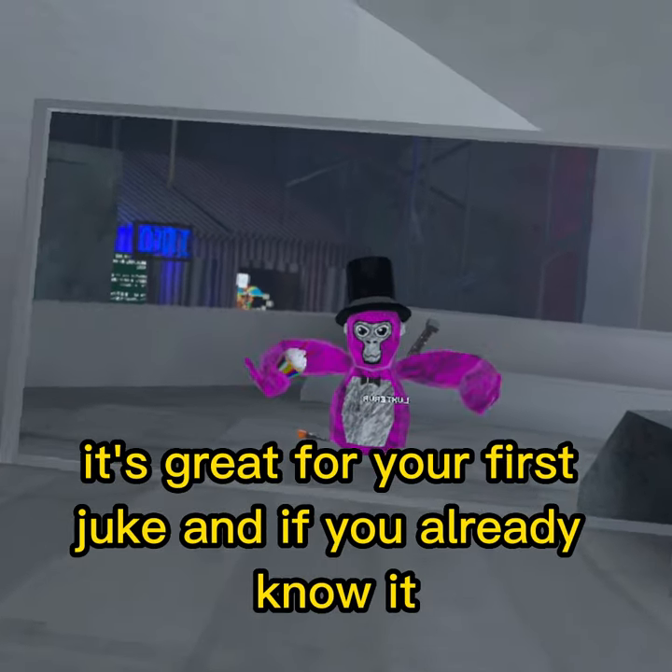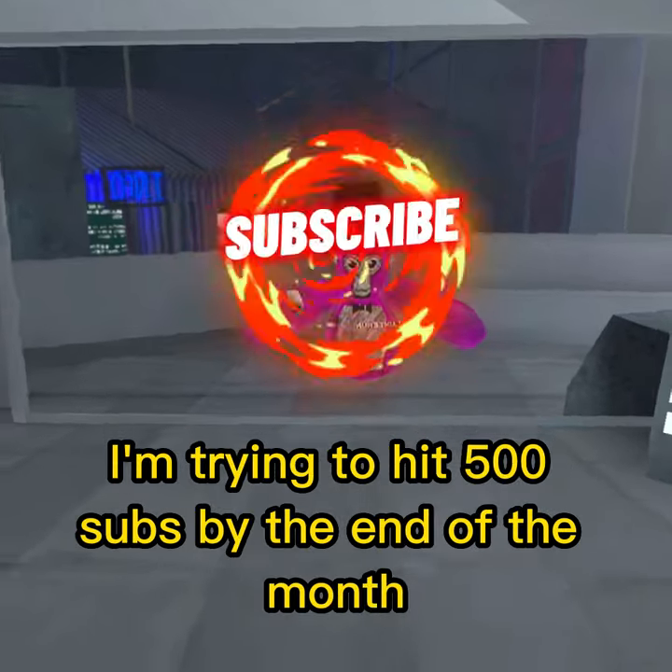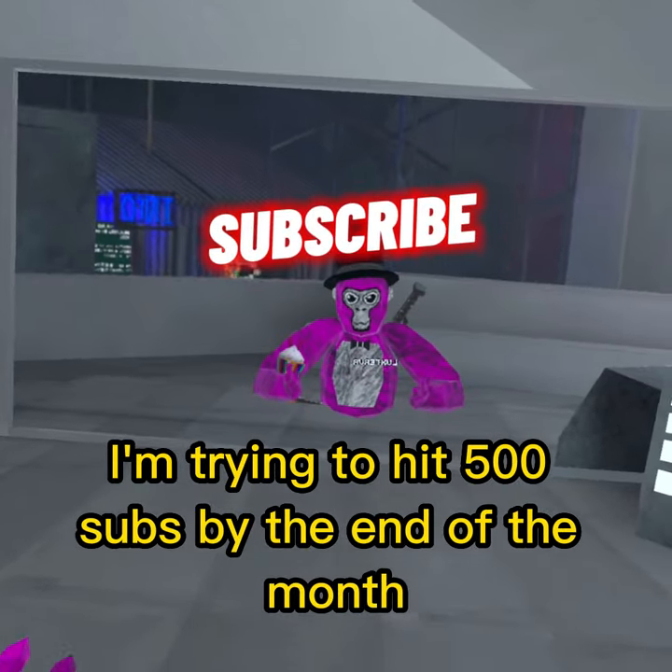It's great for a first juke. And if you already know it, please just like the video so YouTube will recommend it. I'm trying to hit 500 subs by the end. See you next time.